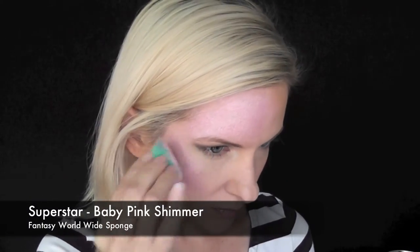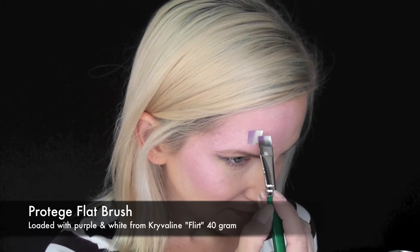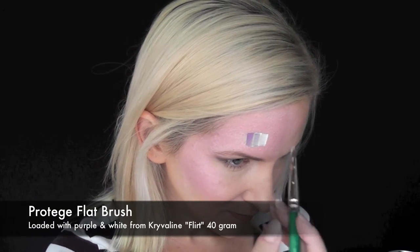First, I've loaded up my sponge with some Superstar baby pink shimmer and I'm going along the forehead and the top of the cheekbone with that. I've loaded up the smaller of my two Protege flat brushes with purple and white.